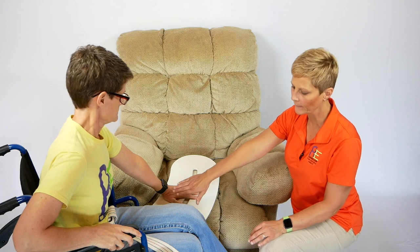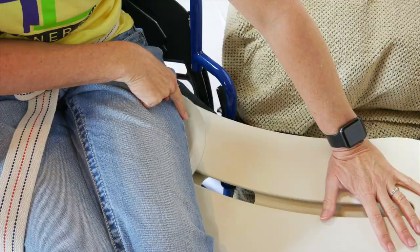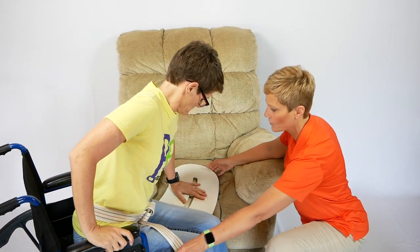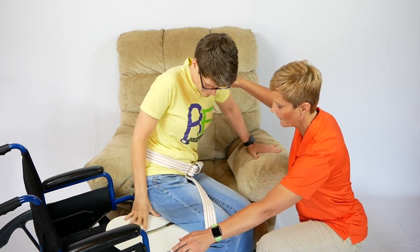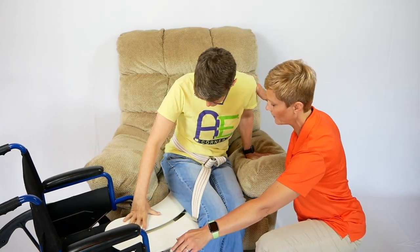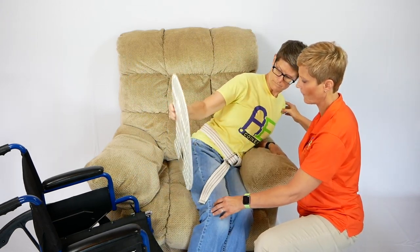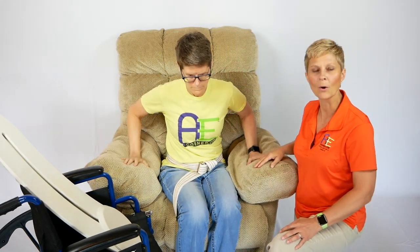She's going to put her buttock on the disc, letting the front edge of the disc still show, so that she starts to glide across the board. She's using her hands to start gliding across the board. As she comes across, the disc turns a little bit and she comes into the recliner. There you go — and she's sliding the board out from underneath her.